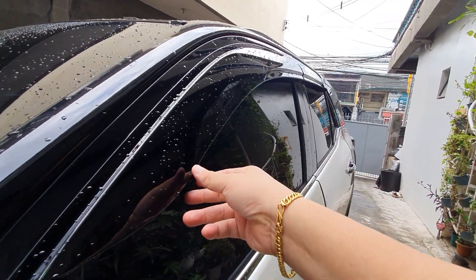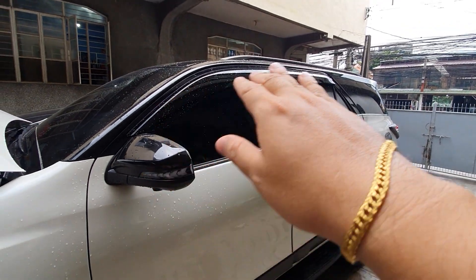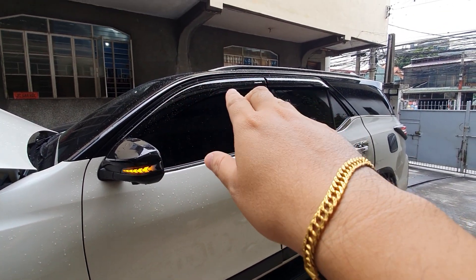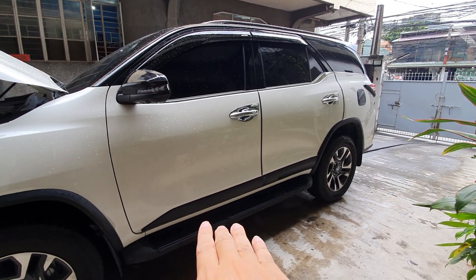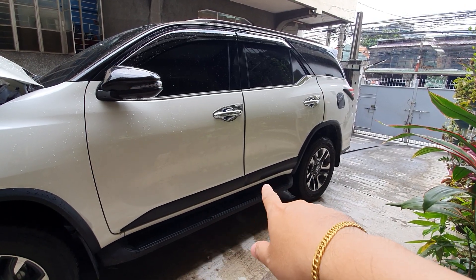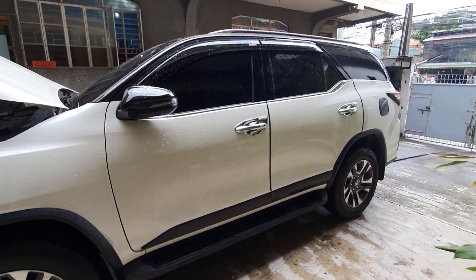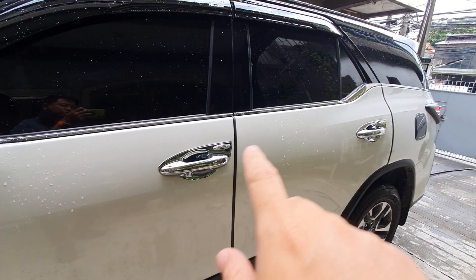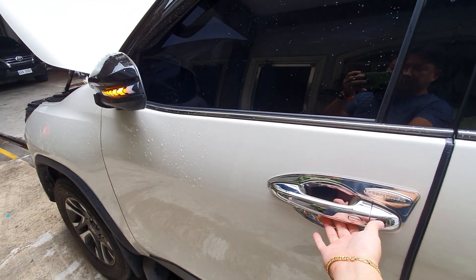Here is the injection type rain visor — very slim type. It looks great, especially with a black roof, giving it a floating roof effect. You can open the window even during the rainy season. We've also installed the matte black cladding, which gives the unit an extra sportier look. And here we also installed chrome door handles — the client preferred chrome. Same as before, no change in function.